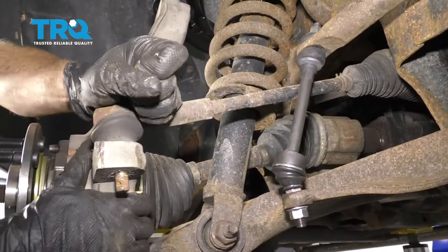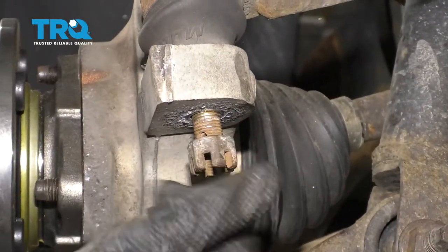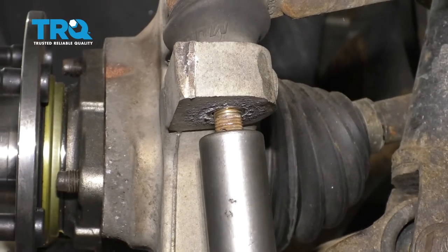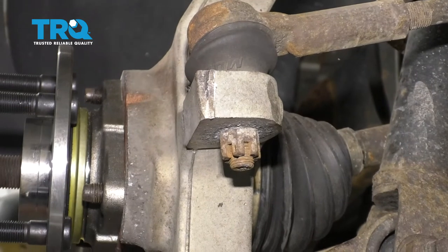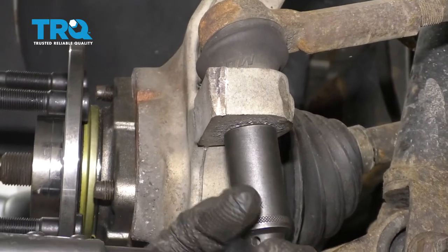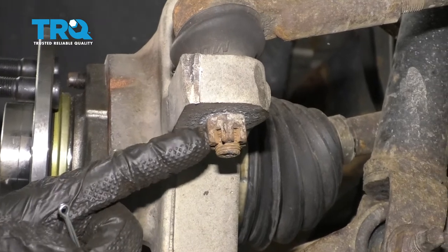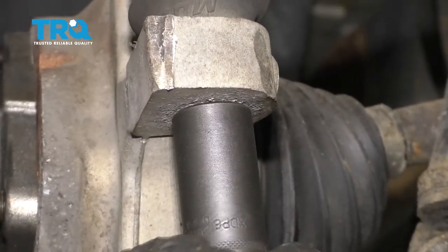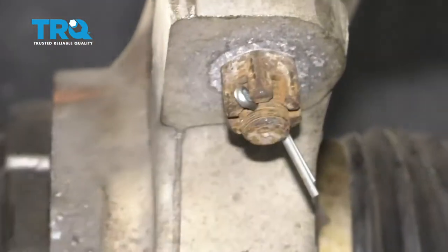Let's get the tie rod stub back in here. Put on our nut and snug it up. Let's go ahead and torque this to 45 foot-pounds. We need to continue to make sure that it's lined up — looks like I could go a little further. Put the cotter pin in there and make sure you pin it over.